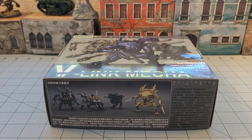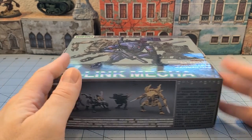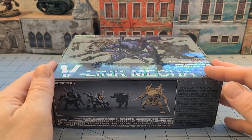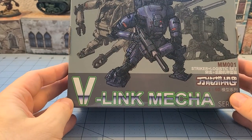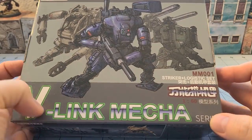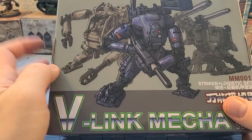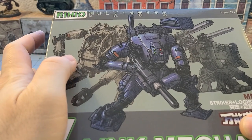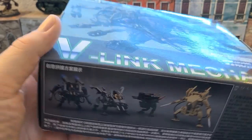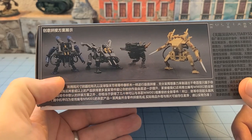Hey everybody, welcome to Obscurities in Miniature. Today we're going to take a look at a plastic kit that I got from my brother — it's been some time, and now is the time to finally put this sucker together. This is a Rihio Multi Abyss V-Link Mecha, the first one in the set — the Striker and Logistics set. This is actually a Chinese kit, and I believe Rihio is the company. If you go online and search for Rihio, that's how you'll find them. As far as I know, this is a completely unique kit.